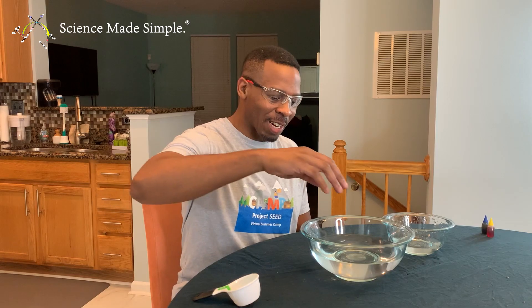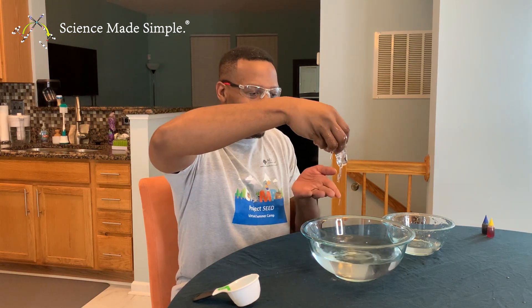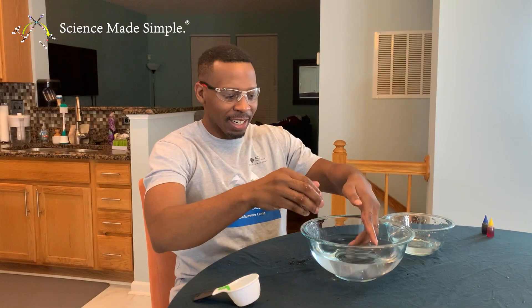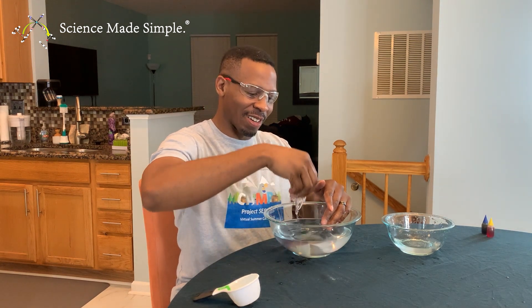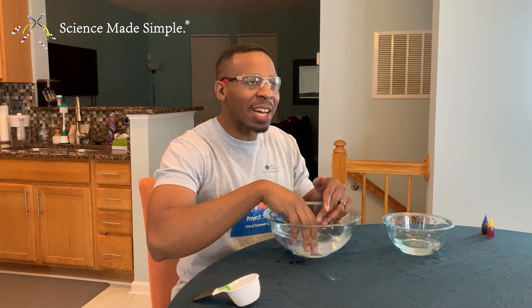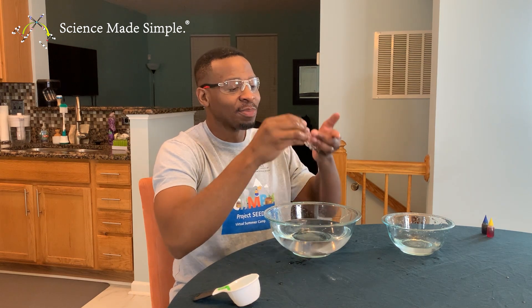All right, are we ready to see if we have clear slime? Here we go! Oh, look at that — look at my slime, clear slime! Oh my goodness, look at my clear slime. Now for the fun part. Nice — it's like eating water! You definitely have to try this experiment. This version of making slime right here is an absolute winner.